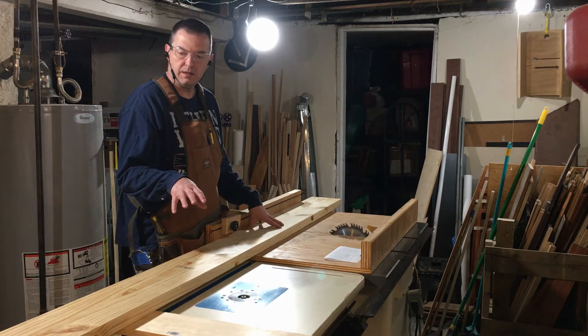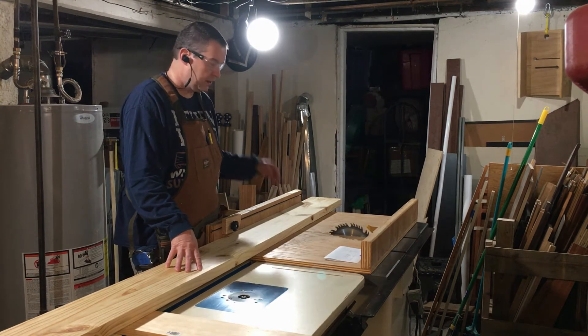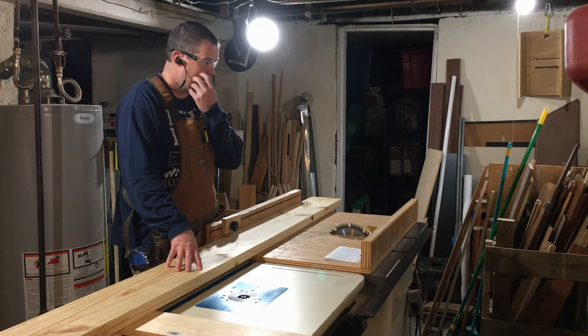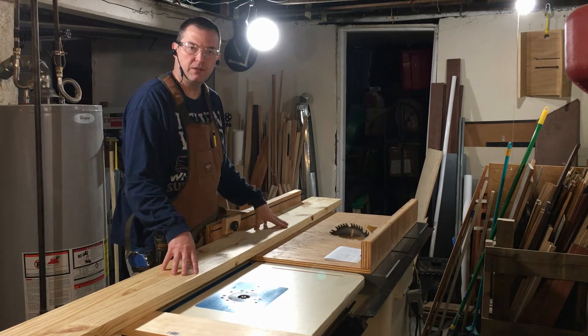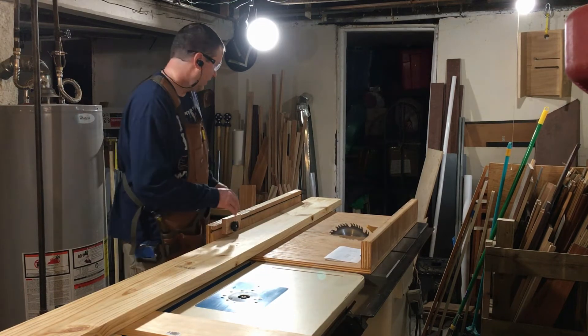But if you're interested in seeing the details and how this thing came together, then stay tuned. The first step I'm going to take in getting the material ready to glue up for the top is to cut the boards down to a rough length, then rip them down to size and start working from there. So let's get going.